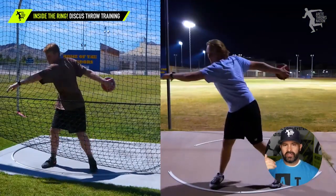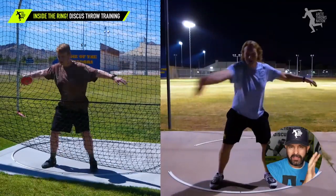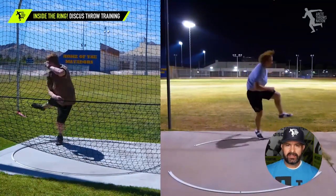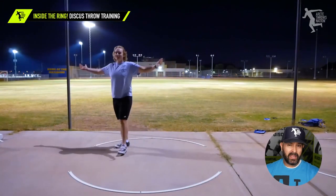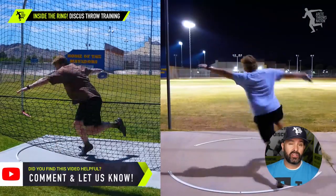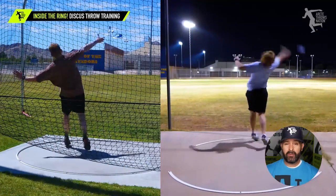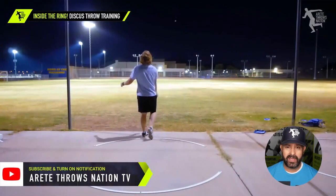Remember, young coaches and throwers — this is a process of education. It's a process of doing the right things, and having an understanding of what to do day in and day out is going to make your results ten times better. The right process, combining technical work, rhythm, focus, and being taught how to feel the throw, really starts to make those big jumps. Just because it doesn't come easy at first doesn't mean it's not going to come. Everybody has their own timeline for success. Keep working hard — hard work always pays off.